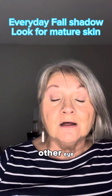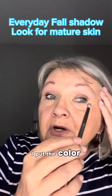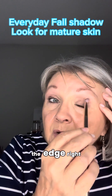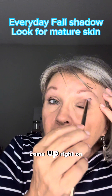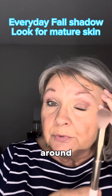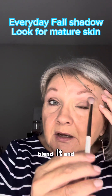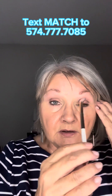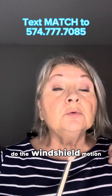Let's do that again on the other eye. I put the color out here on the edge, come up right on that bone, flip my brush around, blend it, and then open my eye, look in the mirror and you can do the windshield wiper motion.